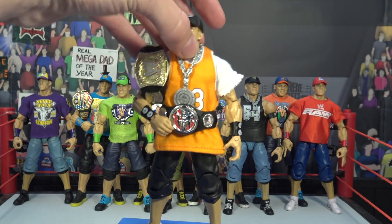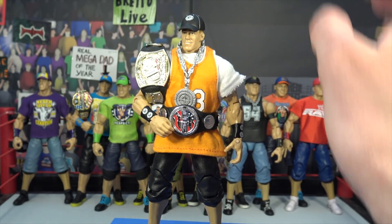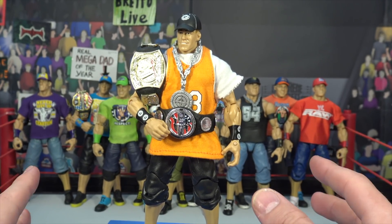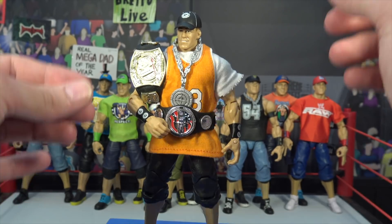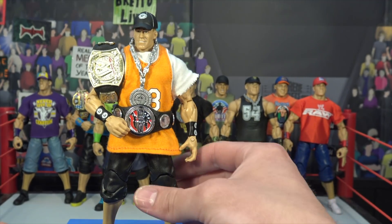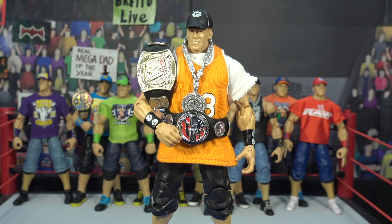The next figure we have up here on the podium is one of the most iconic defining moments elite John Cenas of all time — this figure is so freaking sick. I actually picked this up from ToyCon Toy Show here in Illinois. He came with his custom United States title as well as his custom WWE spinner title. I paid $60 for this figure, got it mint in package, still have the package just in case. Just such a freaking unique John Cena with that orange jersey — says Cena on the back with the 13. Two titles, he's got his chain, awesome hat, and he does have the sneakers right there which just top off the figure. That's the next Defining Moments figure — John Cena.